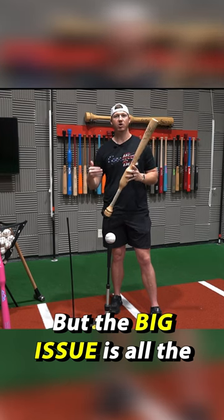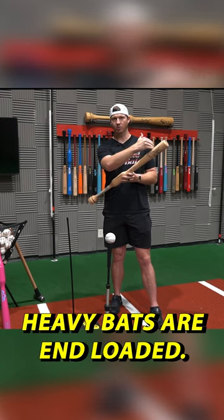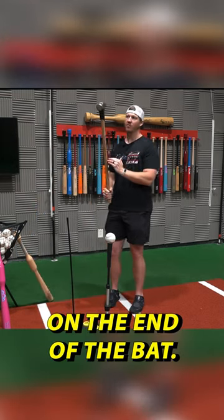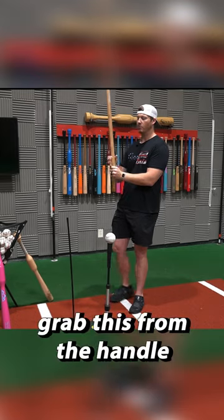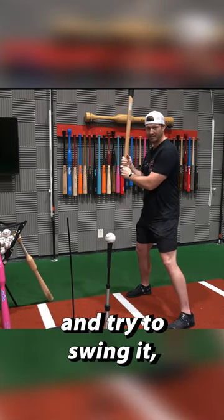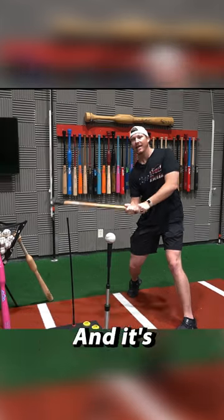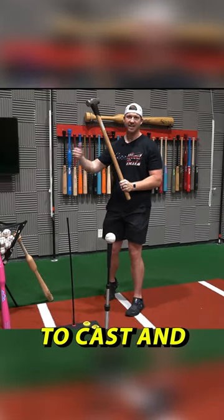But the big issue is all the heavy bats are end-loaded. So it's kind of like this sledgehammer here. With all of the weight on the end of the bat, if I were to grab this from the handle and try to swing it, this bat is going to feel way too heavy for me to swing, and it's going to force my hands to cast and come around that ball.